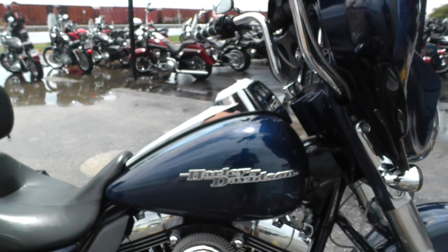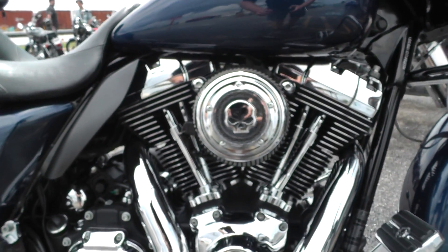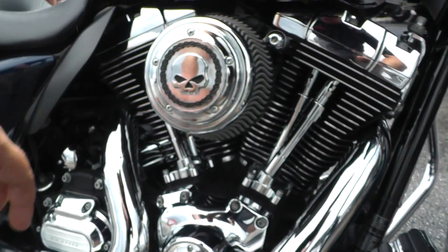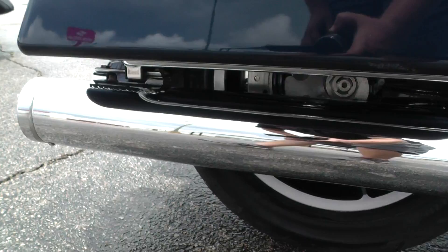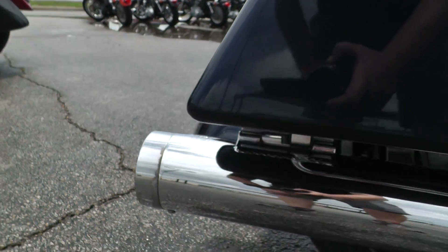This one's got a lot of nice upgrades on it. It's got the 103-inch fuel-injected V-Twin with a 6-speed transmission. It's got some good performance parts — an upgraded breather and some upgraded Vance & Hines slip-on mufflers. You can see the chrome finish is just kind of peeling up on that end cap a little bit.